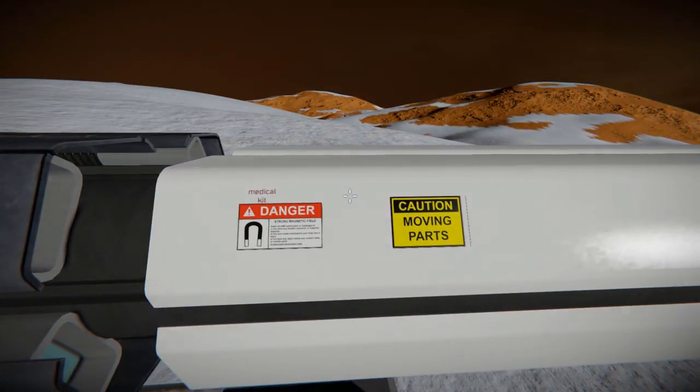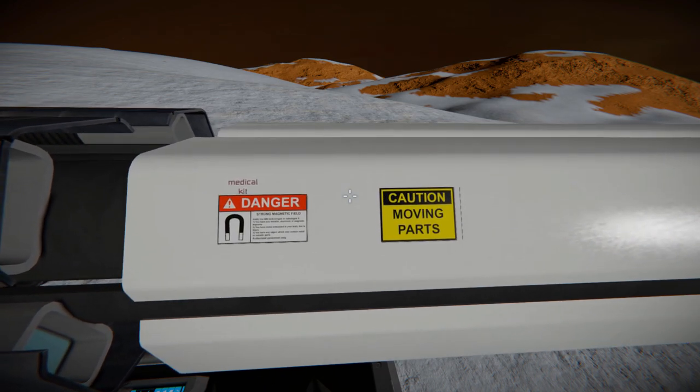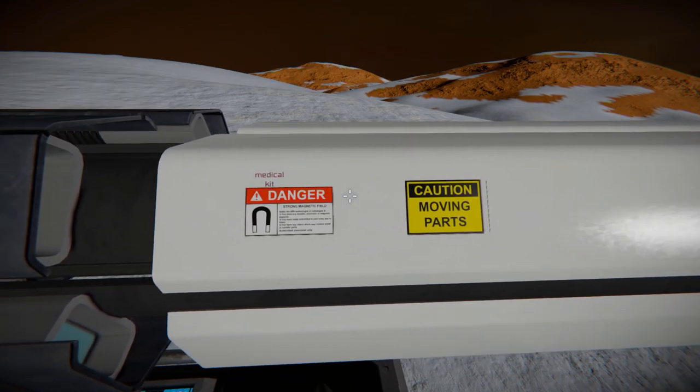Notice that there are proper warnings on the gun that we can move all the way up to and actually read — it says 'Caution, Moving Parts' and 'Danger, Strong Magnetic Field,' as well as 'Medical Kit' over there.